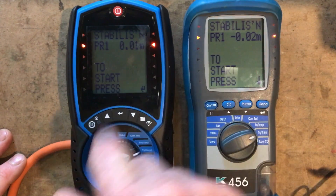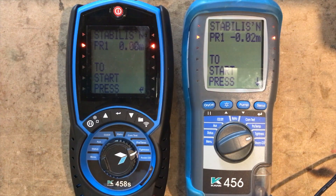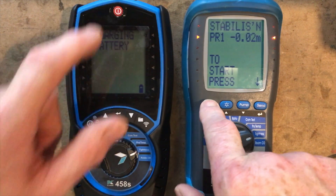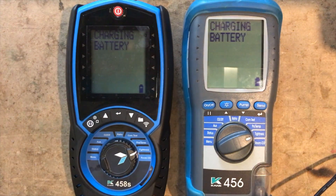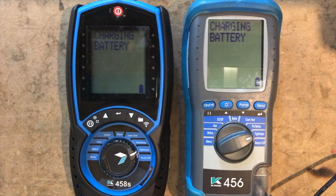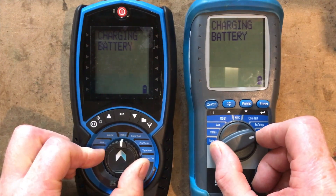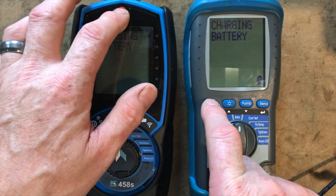There are some subtle differences on the outer casing and looks obviously, but screen-wise they're exactly the same. Let's turn them both off and see if they turn off the same — and yes, they do, except there was a slight delay on the button of one of them, but other than that they pretty much turned off the same.